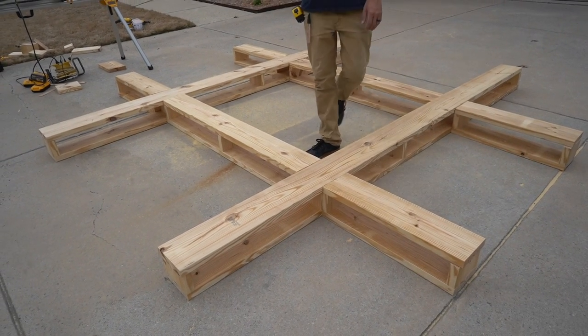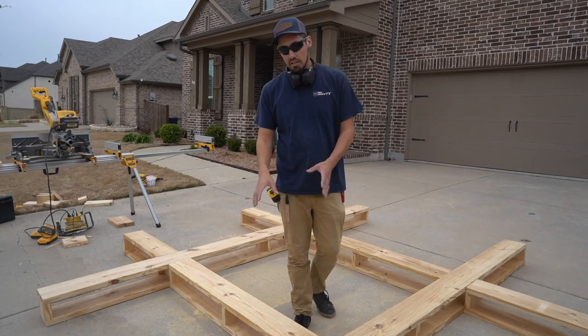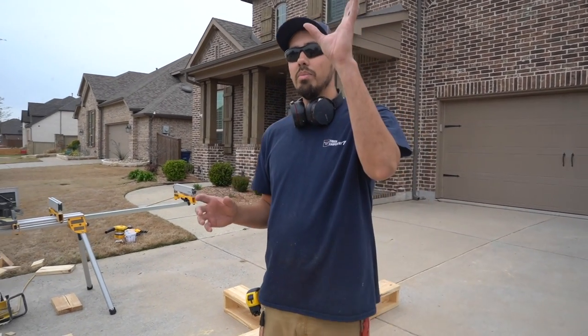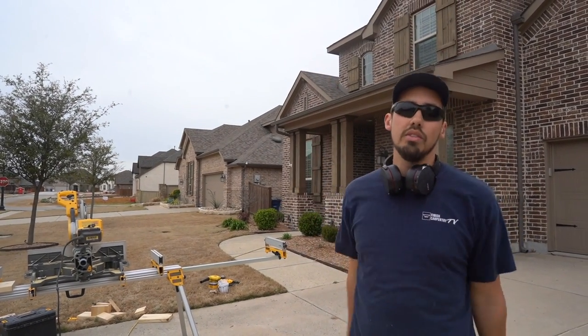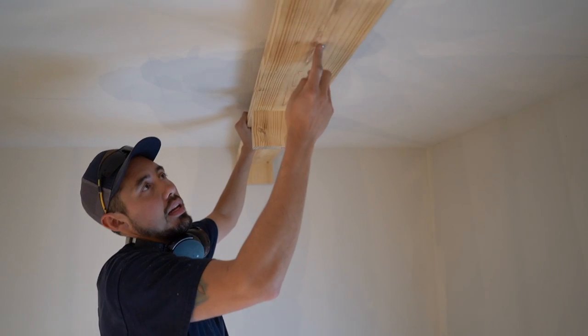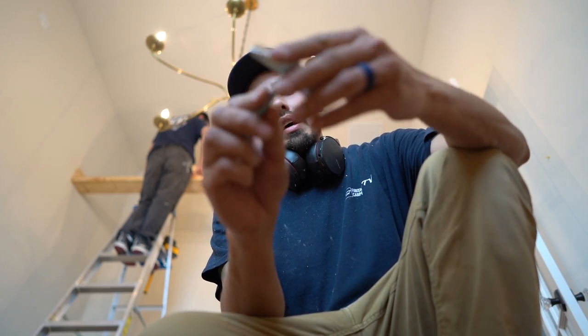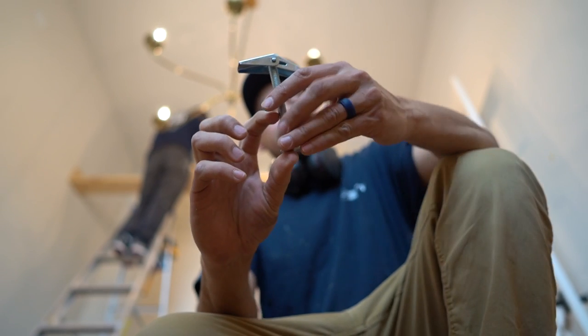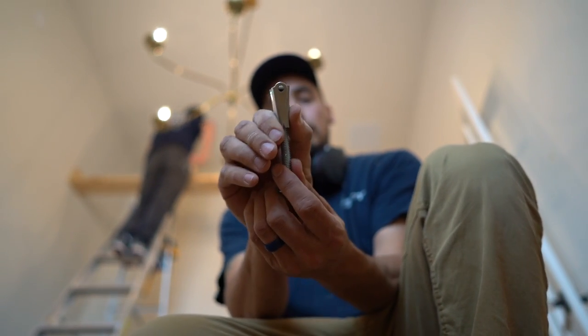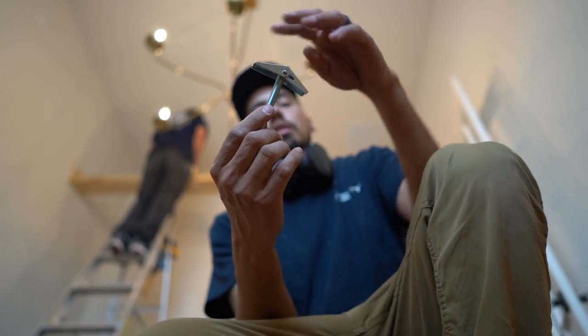We already have the joist lines marked and we snapped the lines for the placement of all these beams. We've got our first piece of framing up loosely held with toggle bolts — it's a long bolt with a T-shape on it. Once you drill through the framing and through the drywall and push it through, it opens back up and when you tighten it down it just clamps. This lets us maneuver the beam perfectly on our snap lines without having to get it right on the first try.